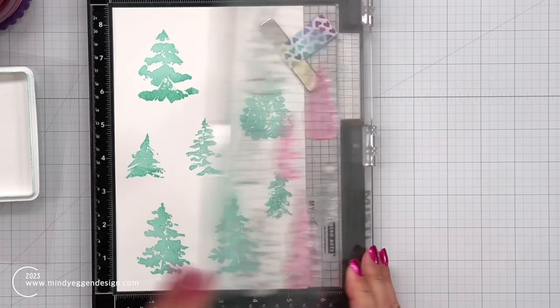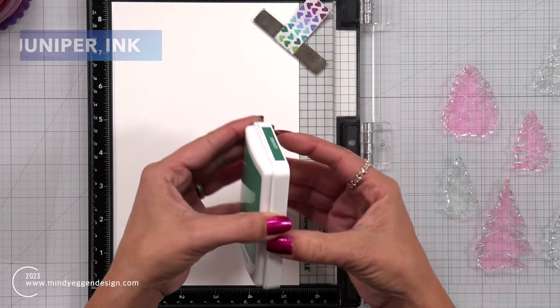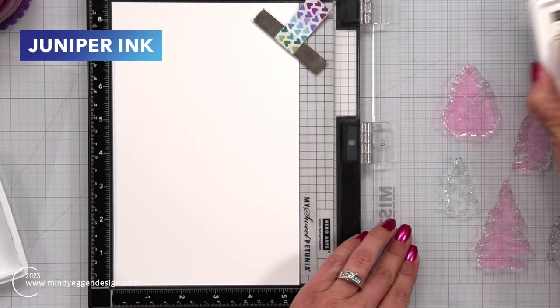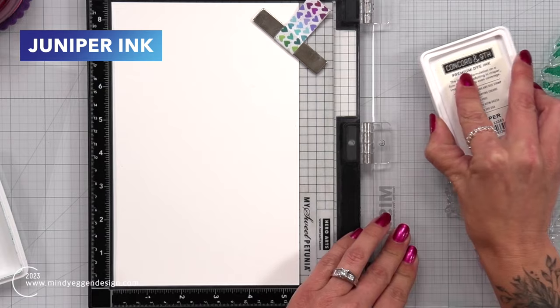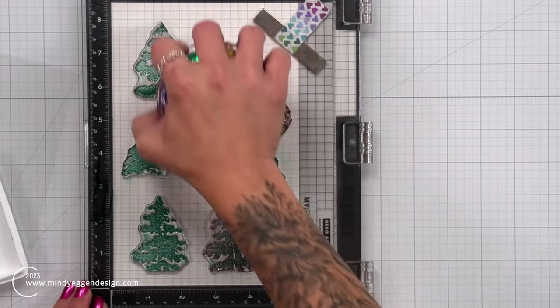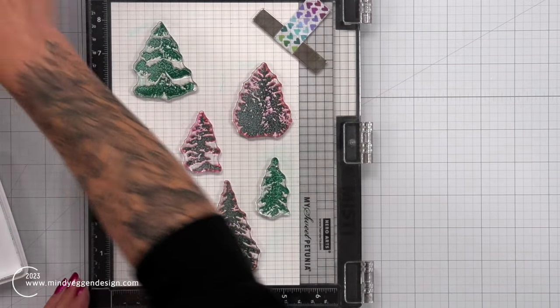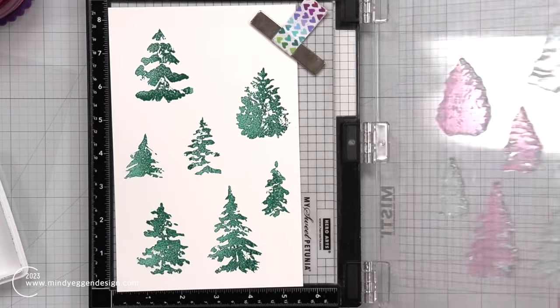I did go ahead and stamp that twice, and I'm going to bring in another sheet of cardstock and this time stamp all of those trees once again in Juniper ink. This is the darker of the two, and this color combination for trees is beautiful. It's going to be a go-to for me this holiday season.